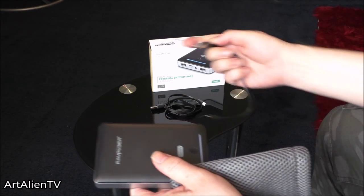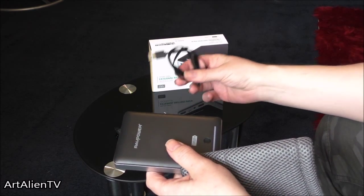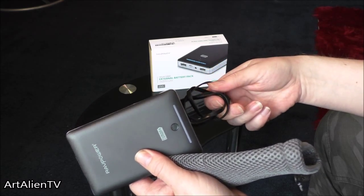It comes with two leads, a shorter one and a longer one. This one here is about half a metre long.